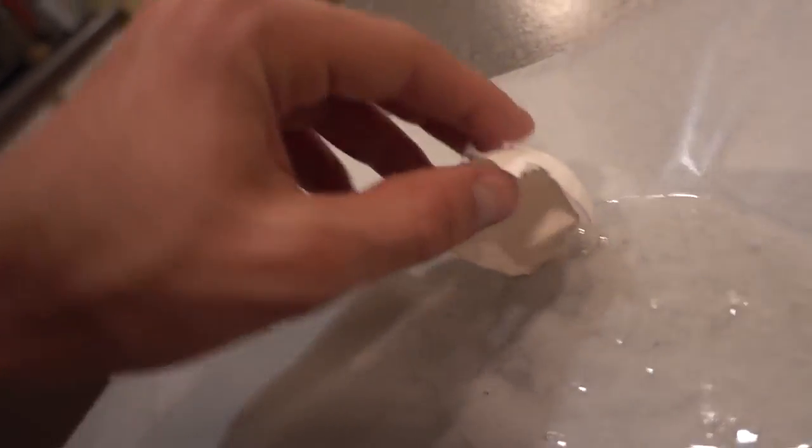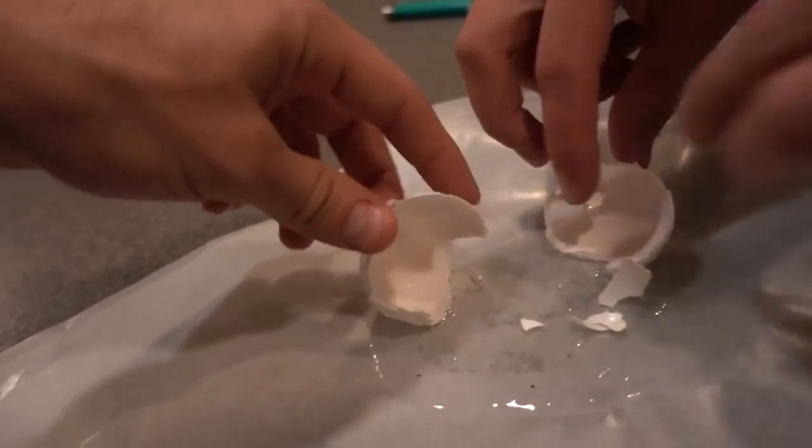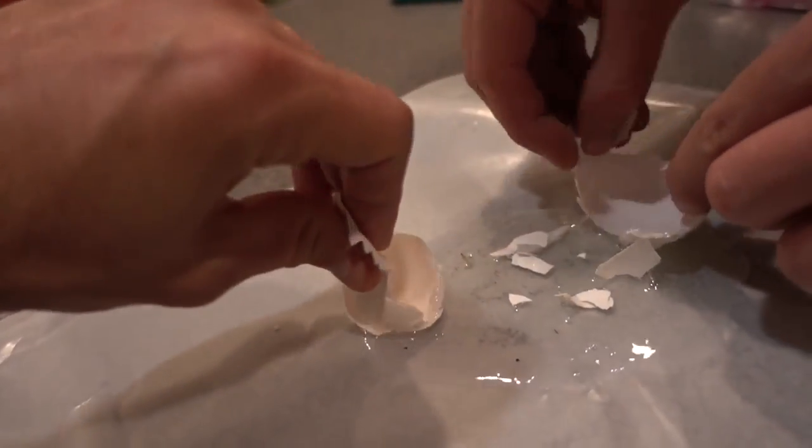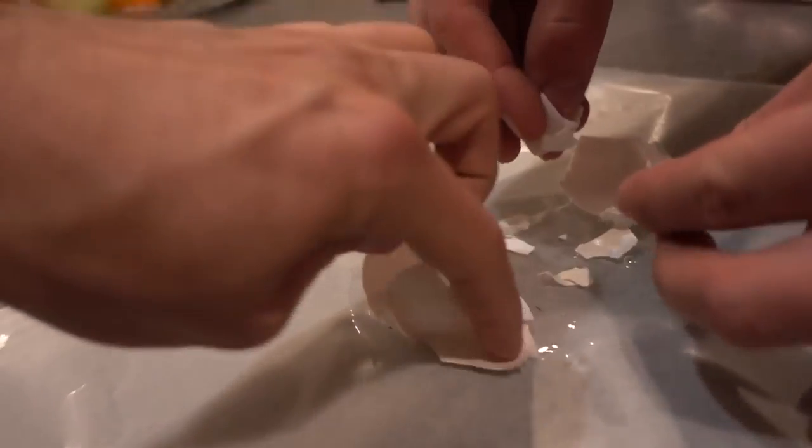Get some eggshells that you cleaned out and stick them in the hot glue. Looks like someone threw the egg at your car, maybe, and this is what it would look like when it splats.